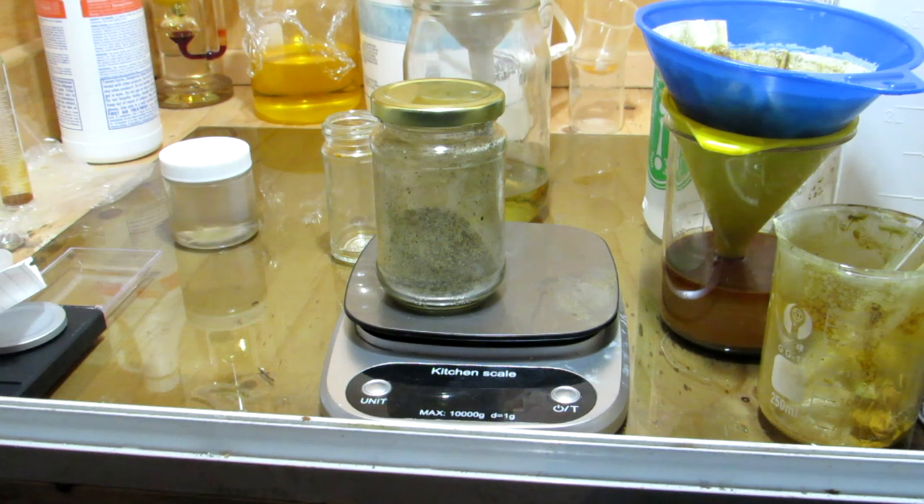This is essentially how to make some phosphorus pentoxide. Look out for future videos where we'll be using it as a dehydrating agent and we'll see what we can get out of all of this. I hope you guys enjoyed and I'll see you later!